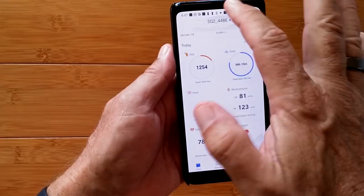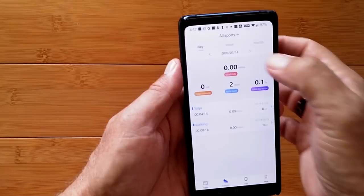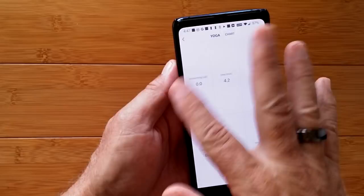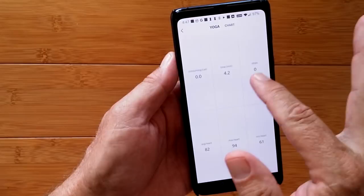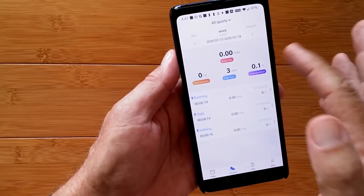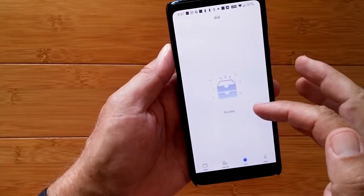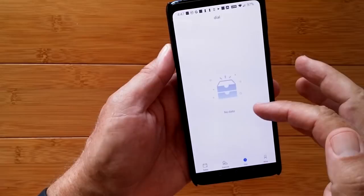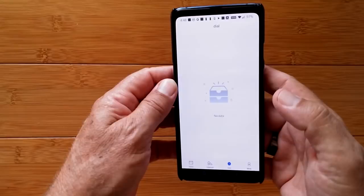A four-minute yoga session shows max, minimum, and average heart rate with overall time — no calories since I didn't do it long enough, and no steps associated with yoga. It tracks all those events, gives you an overall summary, and you've got weekly and monthly views. Coming over here to the dial section — it's not populating with available dials right now, but there are a whole variety of dials available. If I can get that working, I'll show you the different options.